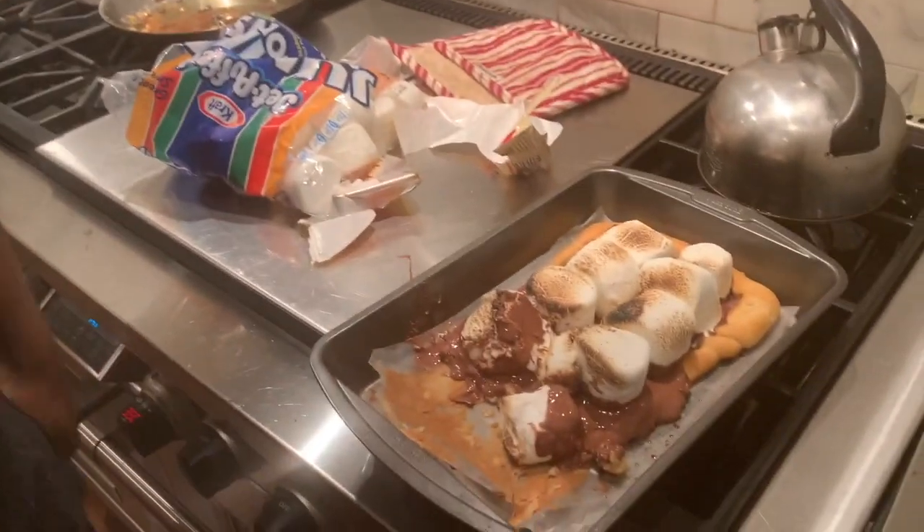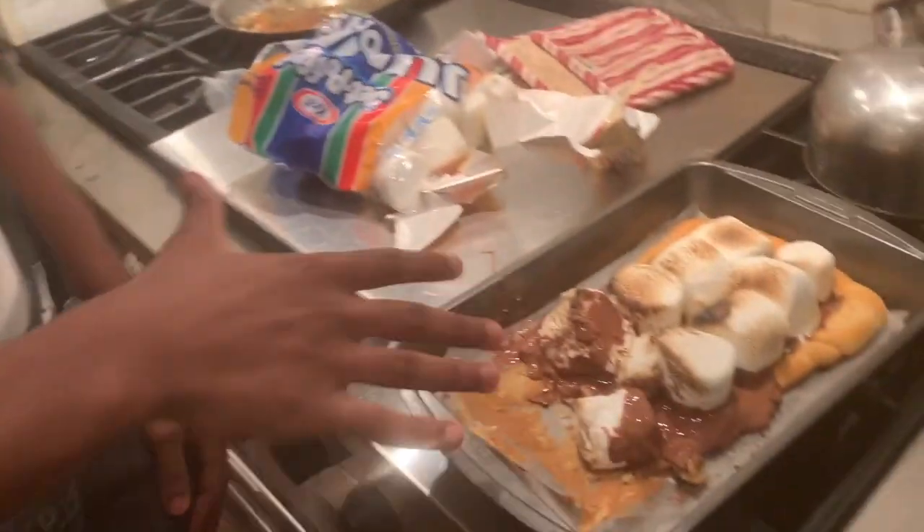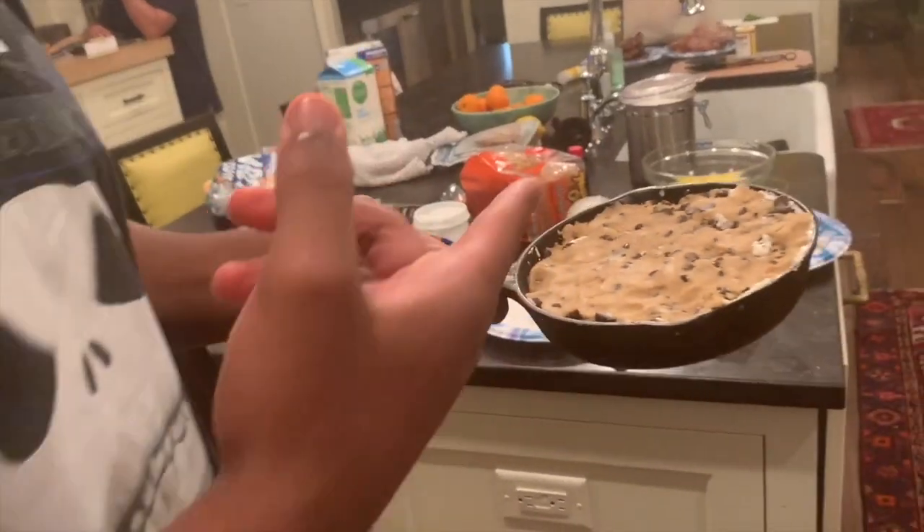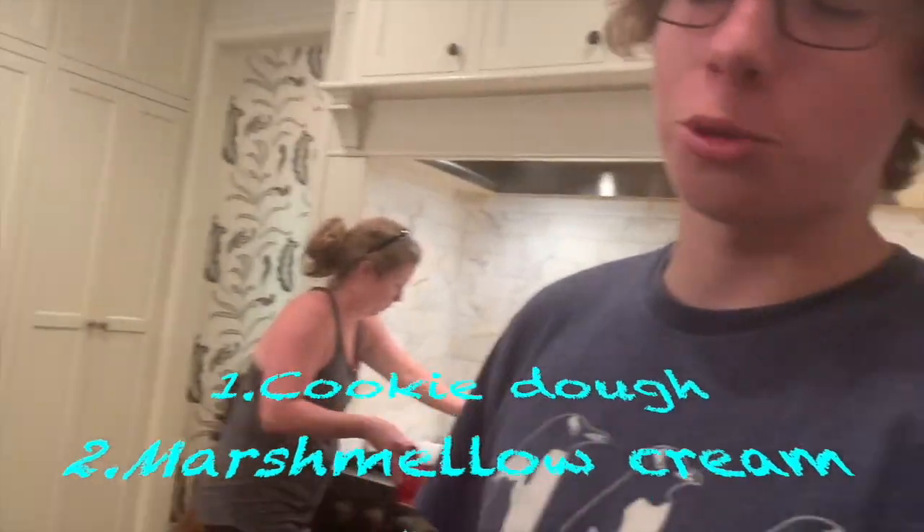Eat it if you're going to eat it. You should make this at home. I'm going to be real with y'all — it was real good. Hear me out. Have I ever lied to you? Whatever we have made that might not be good, this is going to make up for it. What's in this? Cookie dough. Marshmallow cream. Oreos. That's going to be fine.